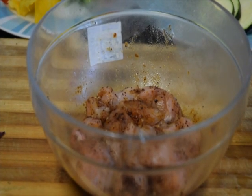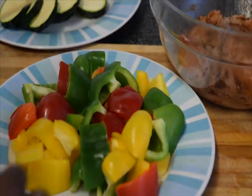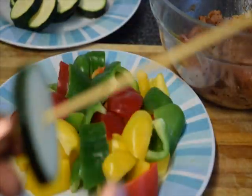This is after a couple of hours of marinating.